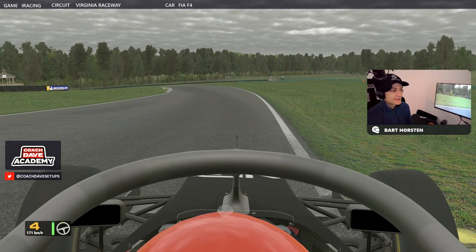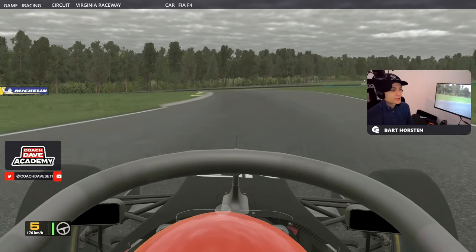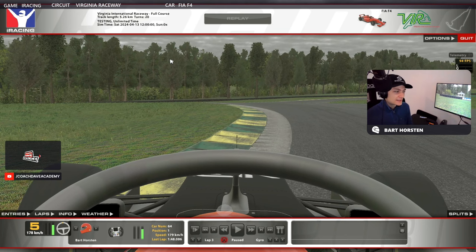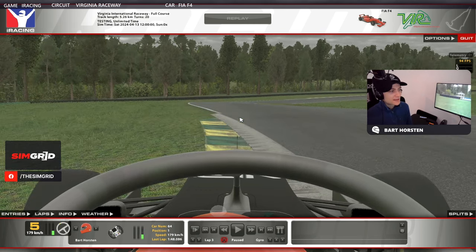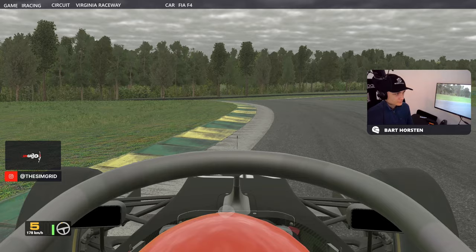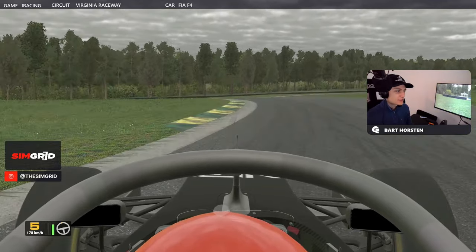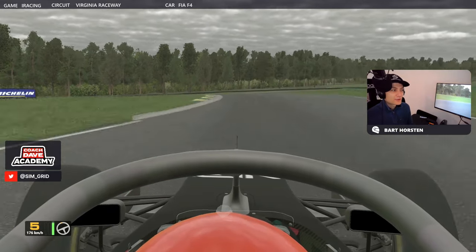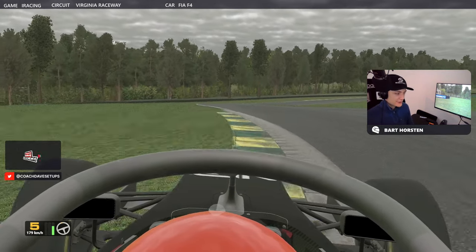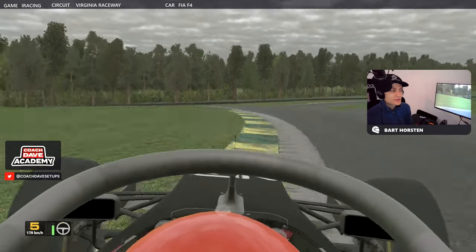Track limits here — probably the one place you're very likely to get an off-track is having the middle of the car over this green and yellow, which you can see right on the limit here. The middle of the halo is basically left of this curb — you'll get an off-track, but we need to try and abuse as much as possible. Really important for the exit. I'm just lifting, trying to position the car — the later you can turn in here, the better as well. There's a point where you turn in so late you just don't make the corner, but a bit later gives you a better angle to open up the last corner.